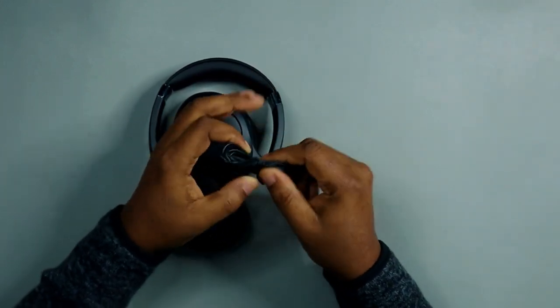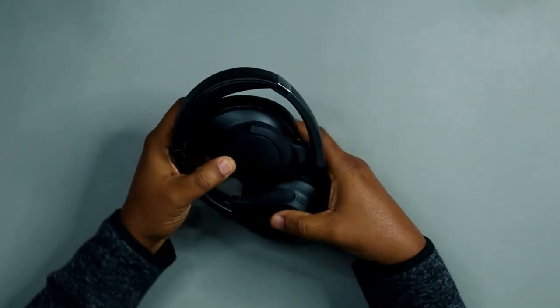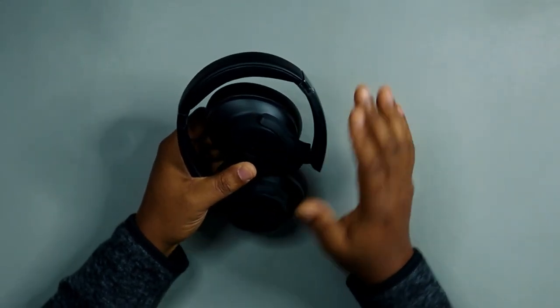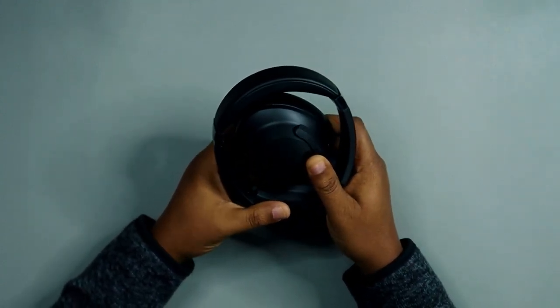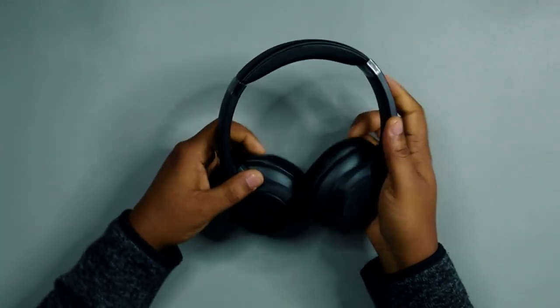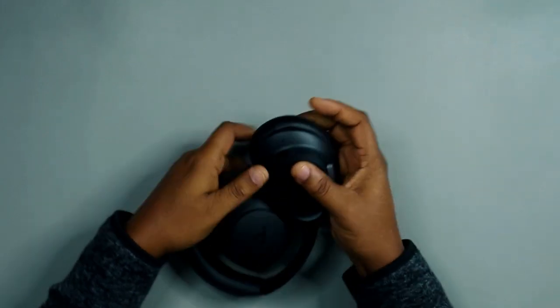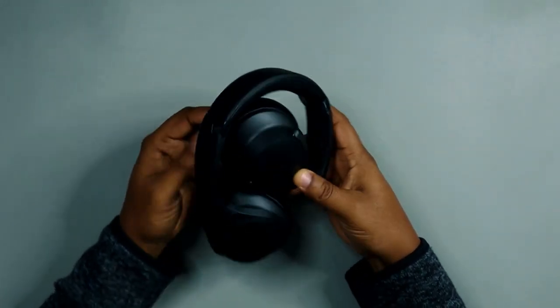This is the Soundcore Q20i wireless noise cancelling headphones. Something I like right away: you're able to fold it into a compact size, which is really good. Sometimes headphones are too bulky, but you can fold this into a smaller size and put it in your bag or pocket. That is a good design.